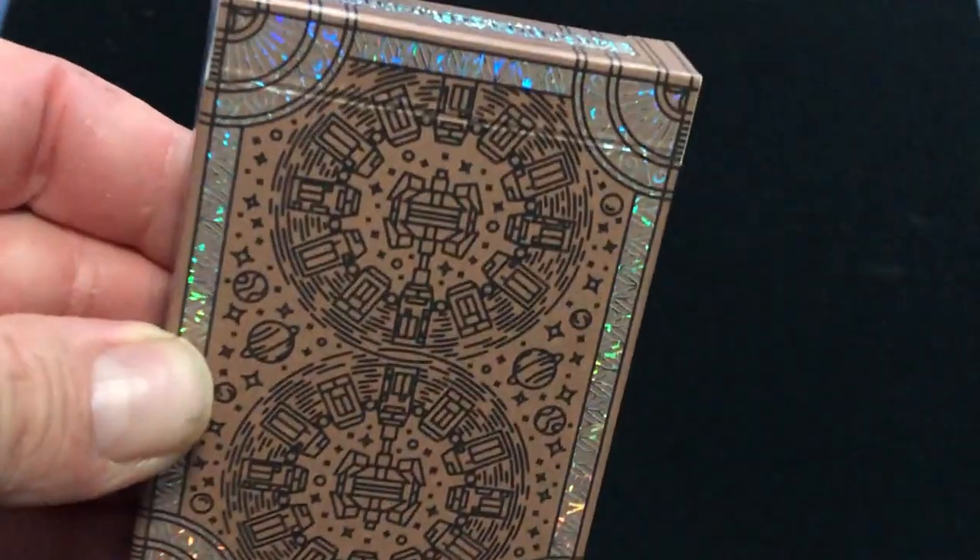It's a full foil card back — silver foil, silver full foil faces. And then there's the back or front of the box, if you will, with some more foil here. And the inside is also a nice polyfoil pattern.